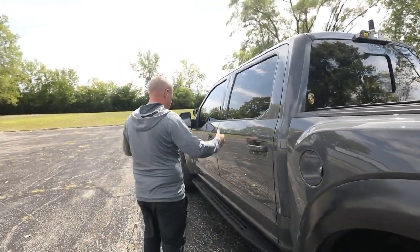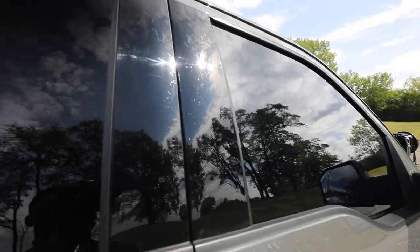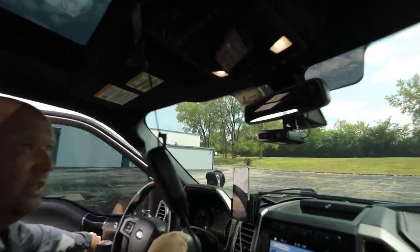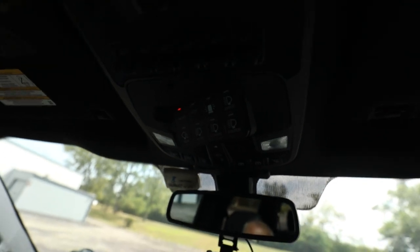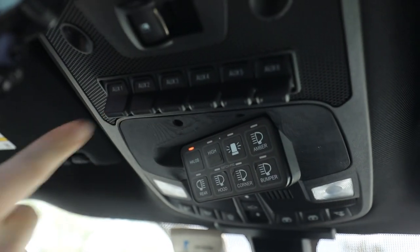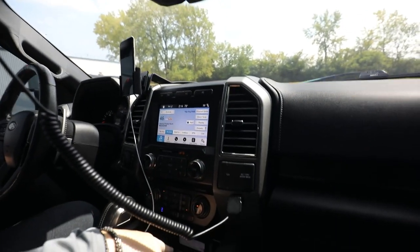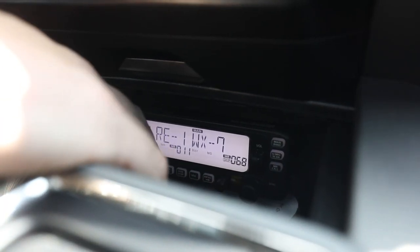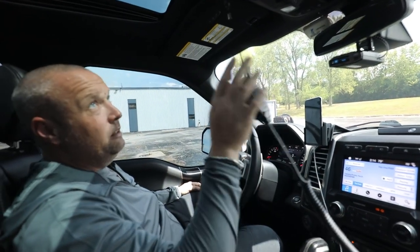And then inside, everything's stock except we did the Switch Pros 9100D, installed up in place of the factory sunglass holder — that's why I had to tint my windows, because I don't like to wear sunglasses, so I got rid of the sunglass holder. With this I have complete control of all my lights using one upfitter. My radio head unit is mounted down here. It's kind of difficult to reach, but I'm able to do everything I need from the microphone, which I hang up here.